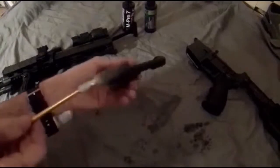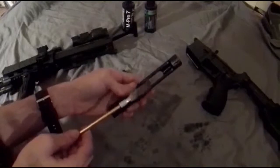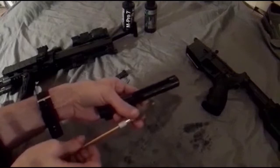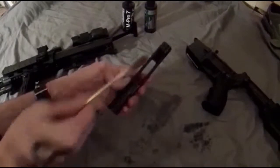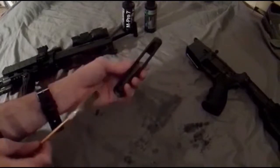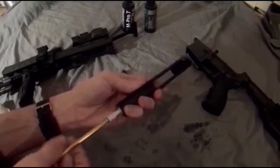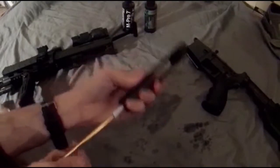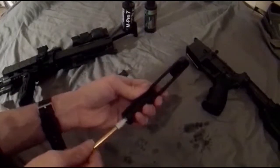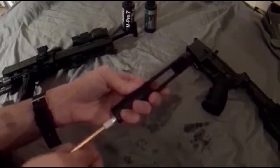For the interior of the bolt carrier, I find that what works very well and almost fits perfectly is a shotgun barrel mop. It's almost the perfect fit — it'll get all the way through the bolt carrier with ease. The section of the carrier that the bolt fits into generally will get pretty disgusting.